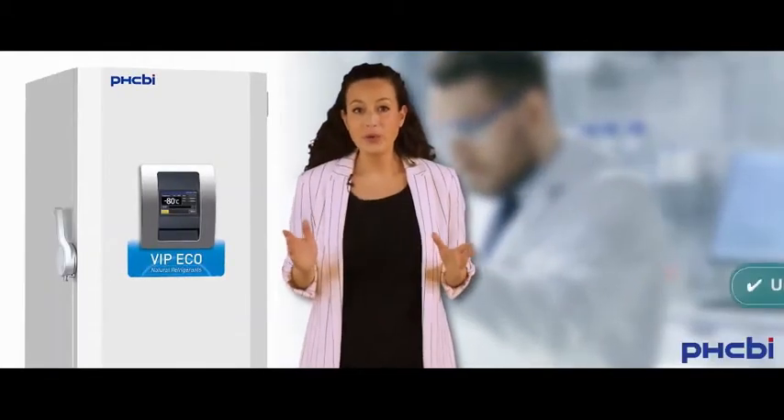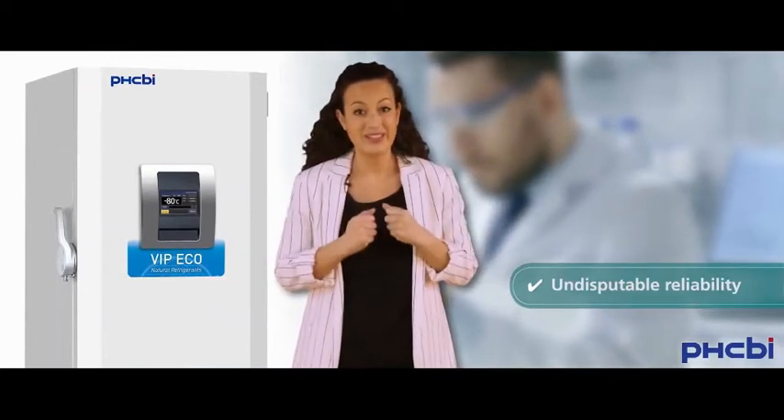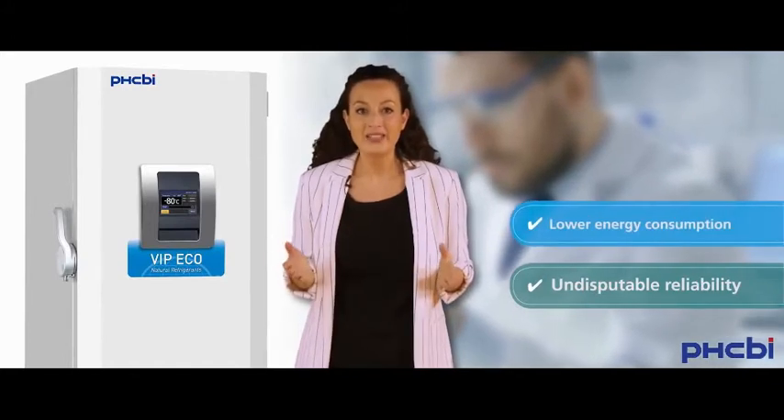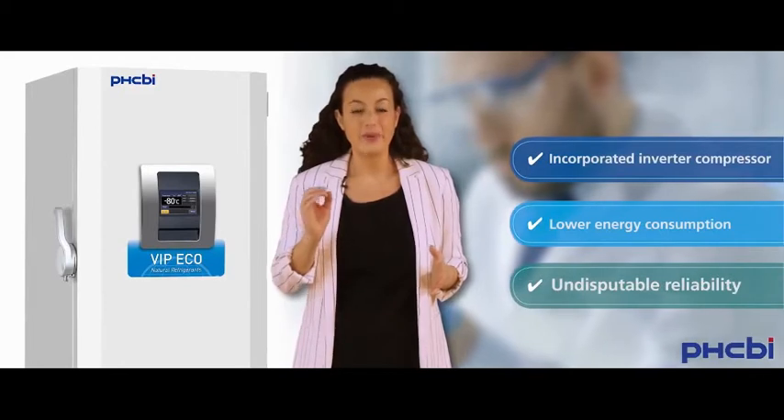First of all, the model still has the undisputable reliability of the compressors at its heart. But now, it offers lower energy consumption as well, thanks to the inverter compressor that we've incorporated.